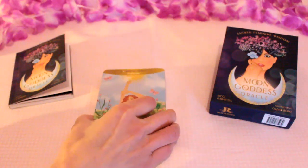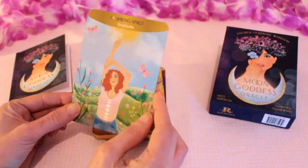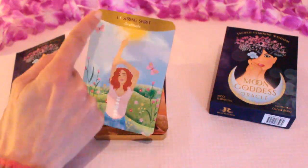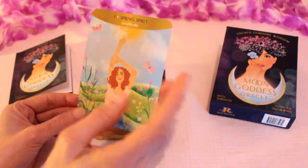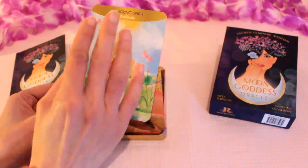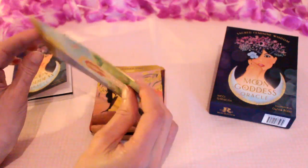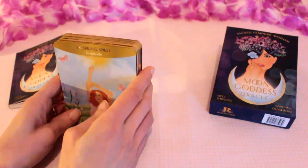Let's have a look through the cards together. There's a number at the top and then the card name — Spring Spirit — with a keyword: gratitude. It's a really lovely spring image with butterflies. What I really love is the way the writing is at the top, framed almost like the bottom of a moon. There's no border. The card stock is really lovely as well — not too thin, but sturdy. The cards weren't stuck together when I opened it, so you can use them pretty much straight away.